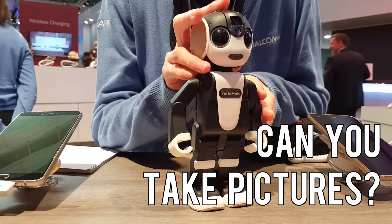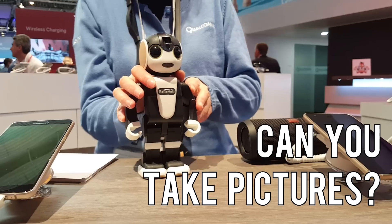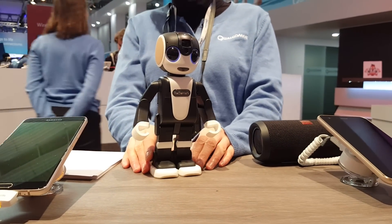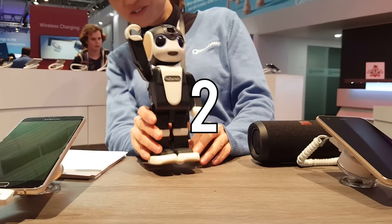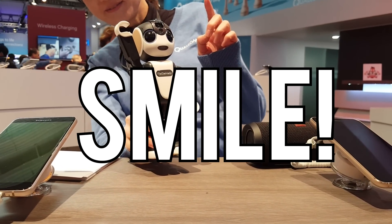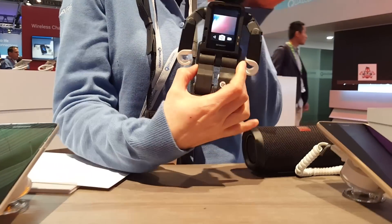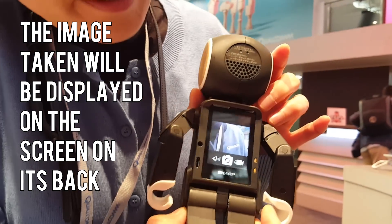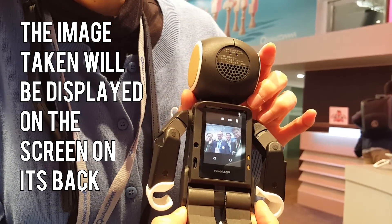Robohong, can you take a picture? Three, two, one, smile! There's a small display on its back. The photo just taken is shown on the display, like this.